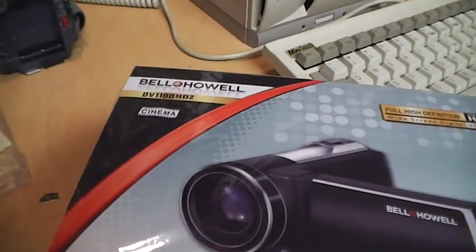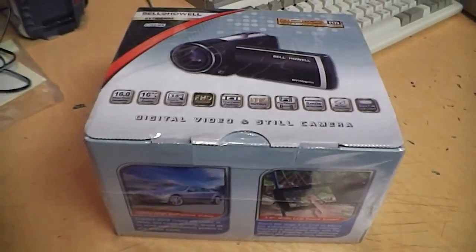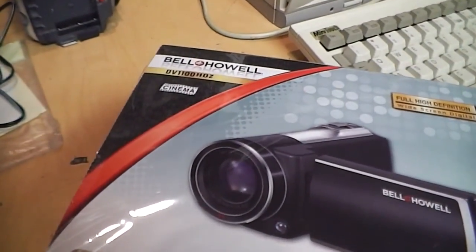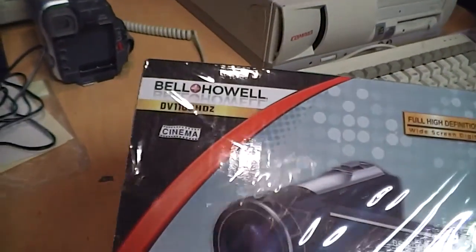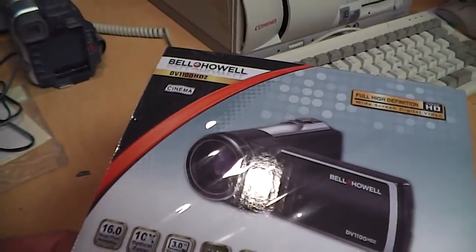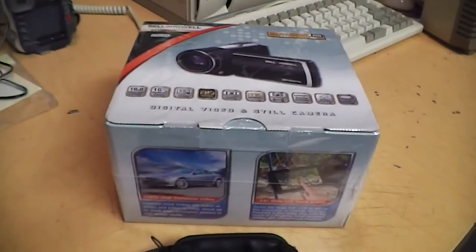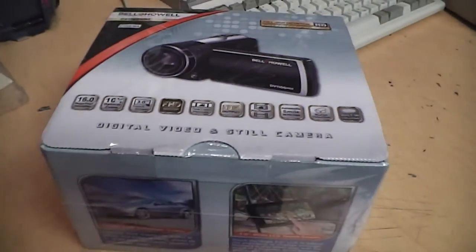This is the Bell and Hell DV1100 HDZ camcorder. I previously reviewed three other Bell and Hell camcorders — they're not paying me to do these videos — but I noticed that of this model there are no test videos at all on YouTube, so I figured I might as well do my own video about it and see how good it is.